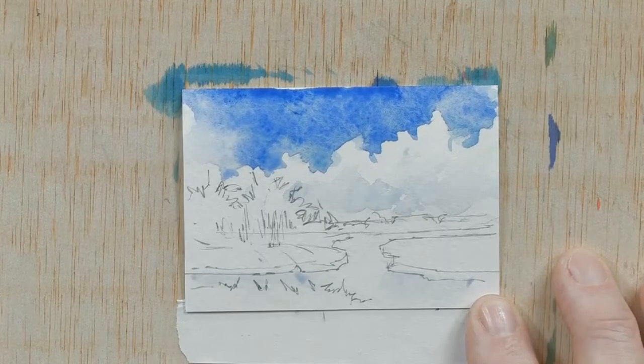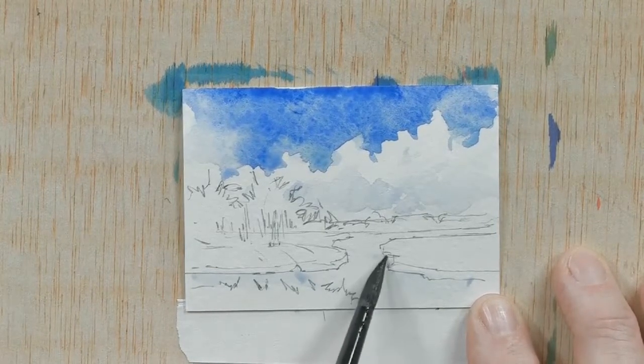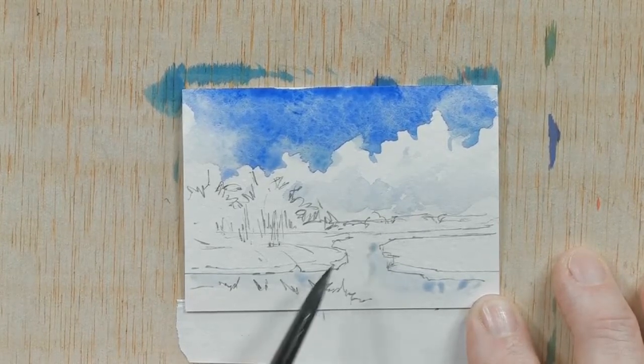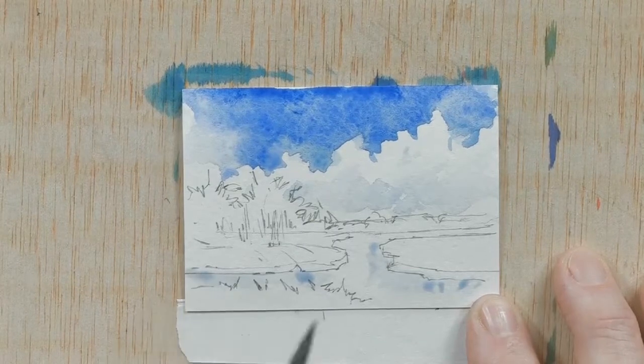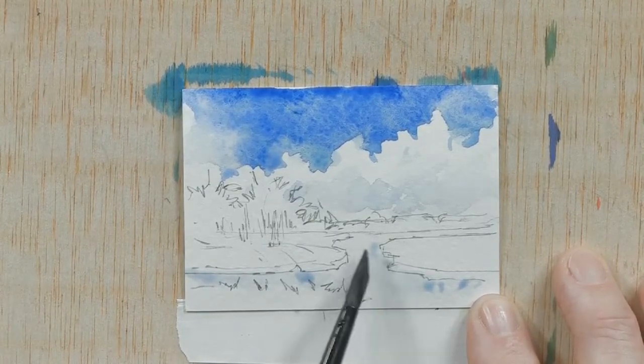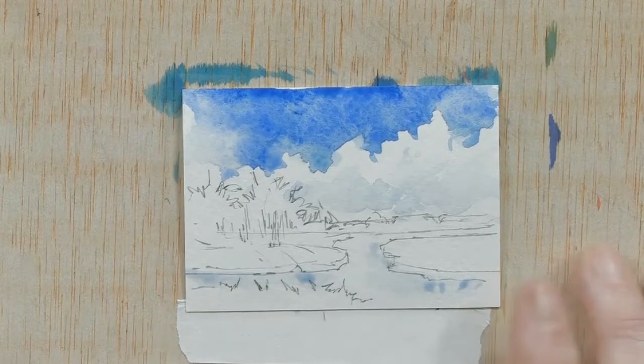Now we'll put more detail in the water a little later. I'm not painting the entire area blue — it's just some areas where there's some shadow of blue along where the grass area is. We're going to leave part of that area of water white.